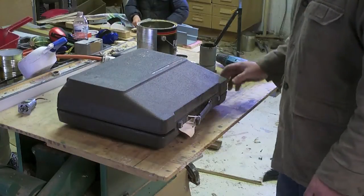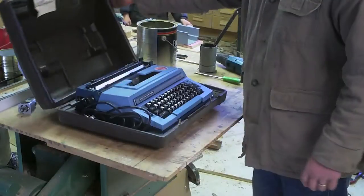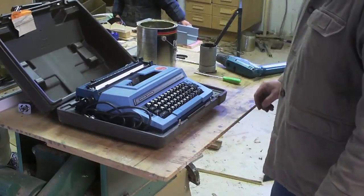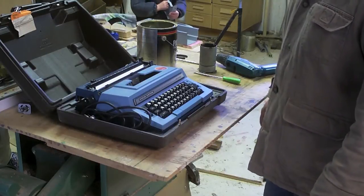This should be fun, although I bet it is going to offend some purists. Let's find out how an electric typewriter works.